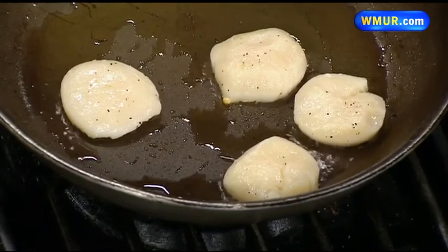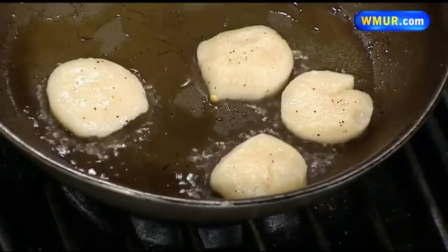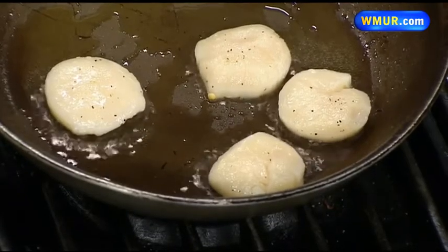So then you brown them up on both sides, I'm assuming. Yeah, brown them up on both sides real quick and then we'll add the maple bacon jam. And you serve it with a bit of a salad — what do you have over there? A little watercress salad with some endive, and we just season it up. That looks delicious.